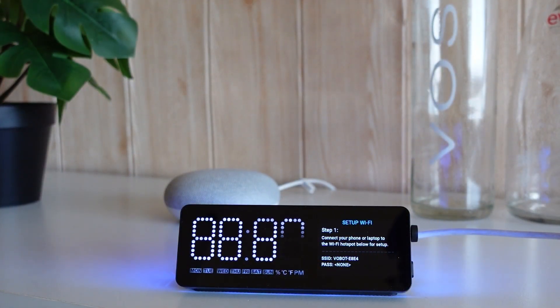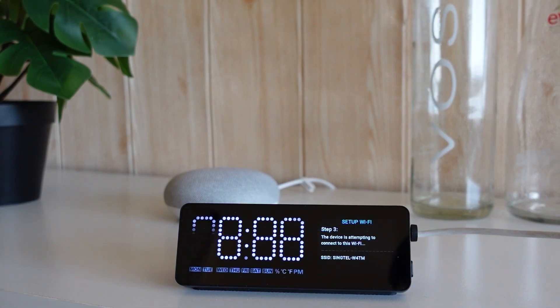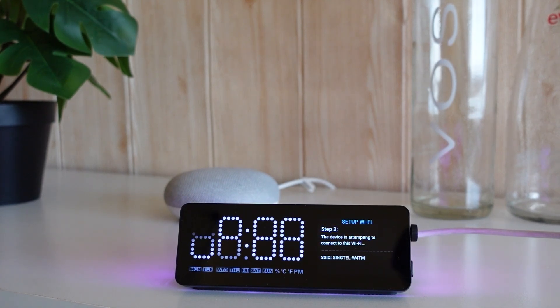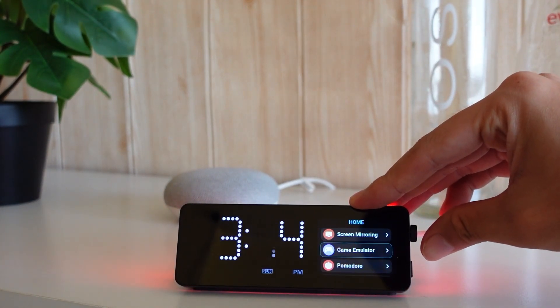When you first power it up, it does a setup process where it creates its own hotspot. You connect to that access point with your mobile device, connect it to the internet, and then you can access all the built-in apps. You can also download more apps or even code your own apps for this device. It is open source, so people can build and share apps, and you can download community-made apps as well — the possibilities are really unlimited.